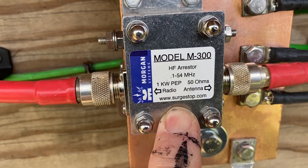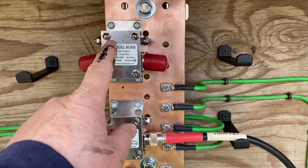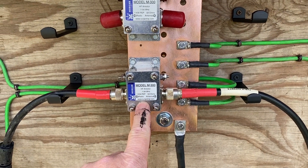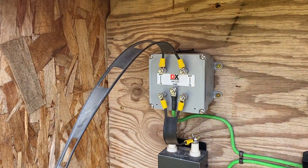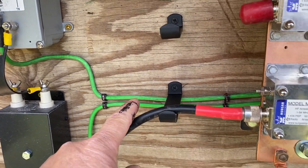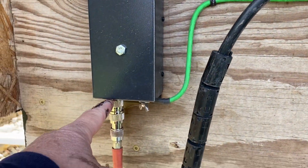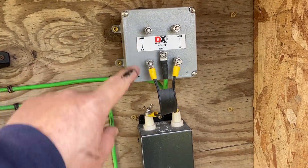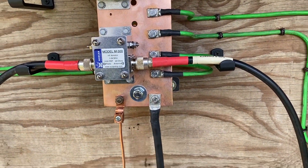I'm using the Morgan model M300 HF arrestor bolted right to the main bus bar. I've got two of them — one for backup, or if I ever put up another end-fed wire antenna. That's what it's currently used on — an end-fed wire antenna, coax fed. Over here I have my 450 ohm ladder line, which goes up to my DX Engineering surge suppressor. That ground is connected with green number six braided wire to the main bar. The four-to-one balun is also connected there, along with a spare DX Engineering suppressor.